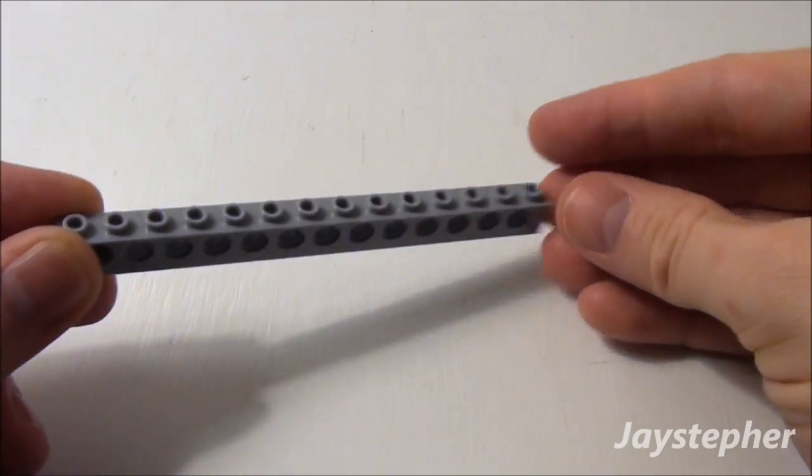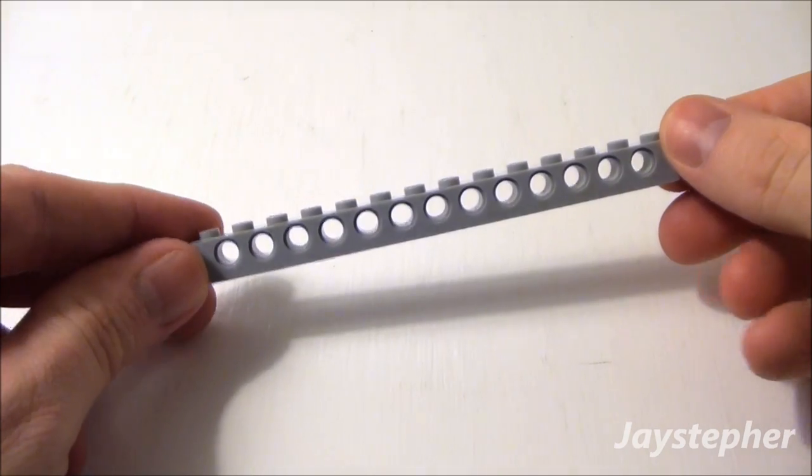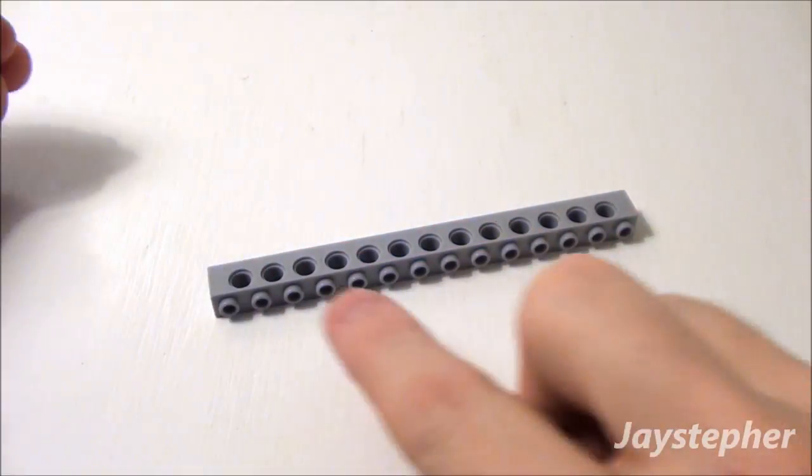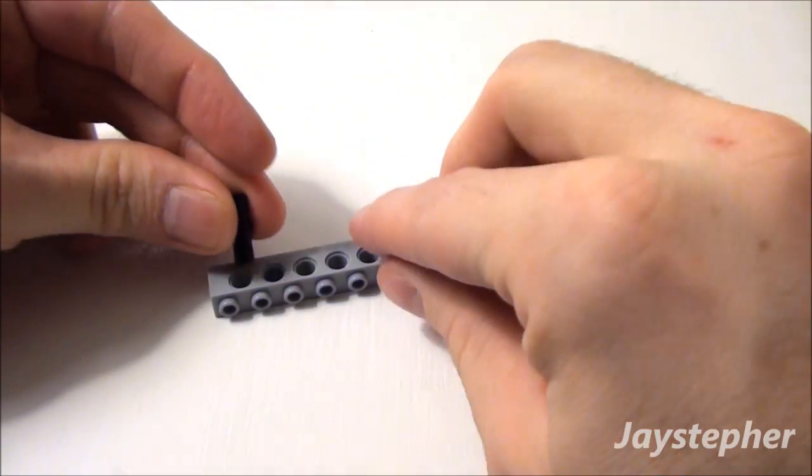Next let's take another 1 by 14 Technic Brick and use two friction ties. I'm going to place them into these two holes right here.